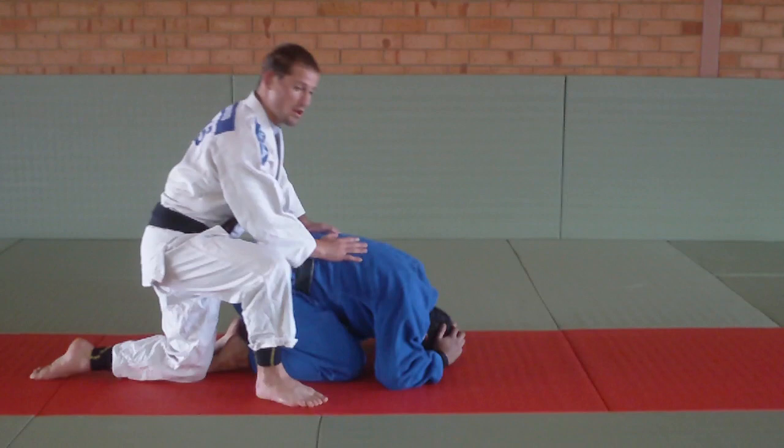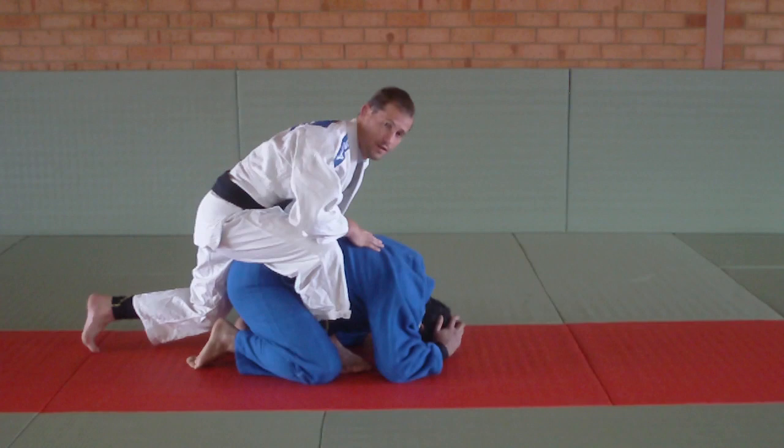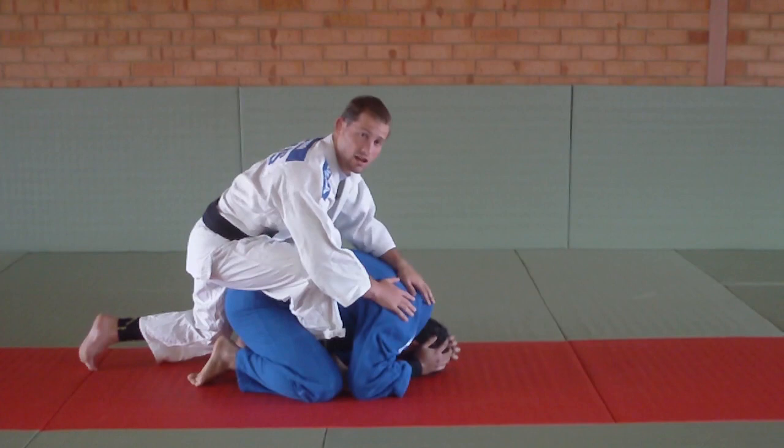Pretty much when your opponent is in turtle, you want to make sure you get a hook in. That's the first step. The second step is my opponent's arm is going to be very tight against you, so you're going to try to create a reaction to get it.